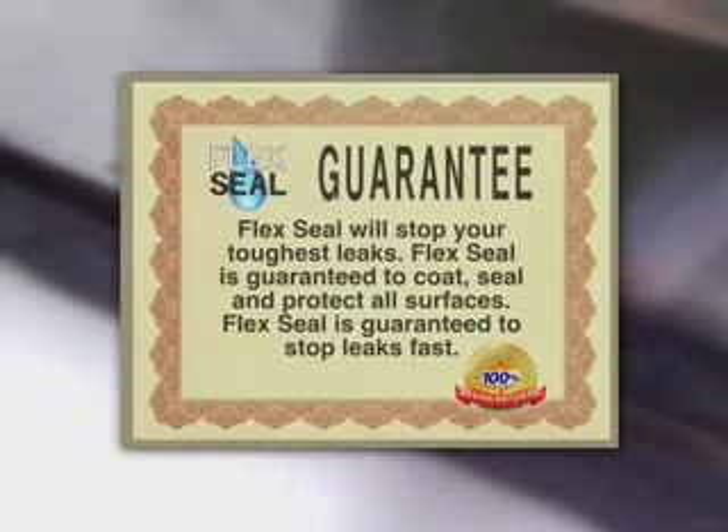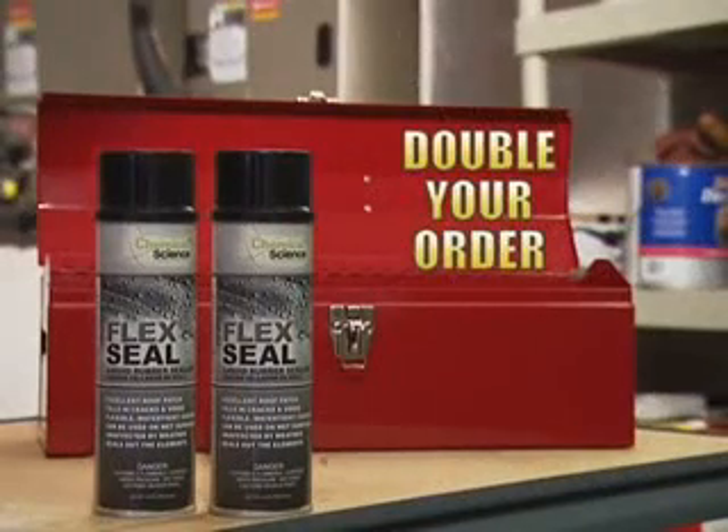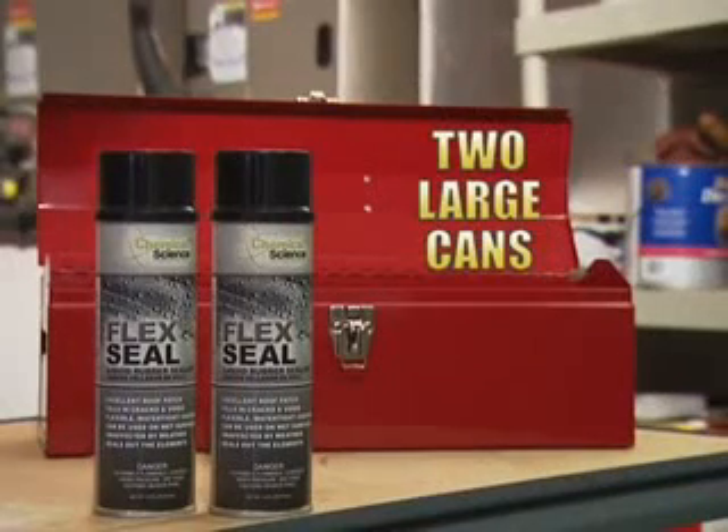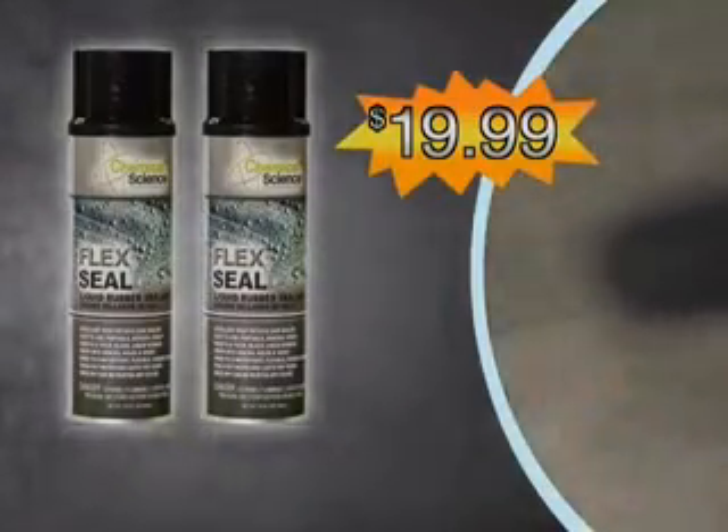Flex Seal's new advanced formula is guaranteed to coat, seal, protect, and stop leaks fast. But wait, to make this the most amazing offer on television, we're going to double your order and send you two large cans of Flex Seal. Just pay additional processing. That's twice the sealing power for only $19.99. Here's how to order.